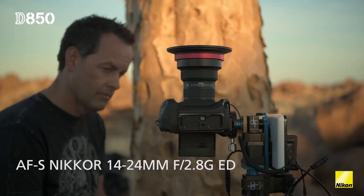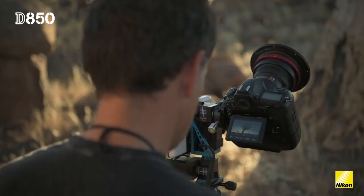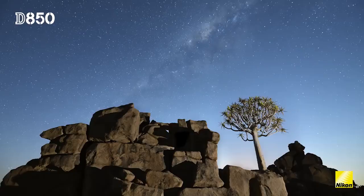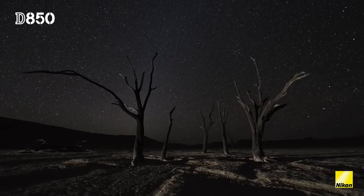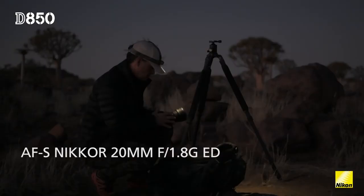One of my favourite lenses for landscape photography and for night photography in particular is still the 14-24mm f2.8. What I like about it is that I can move in close to my subjects, getting a very dynamic perspective, while at the same time showing a lot of sky and all the detail in the Milky Way.